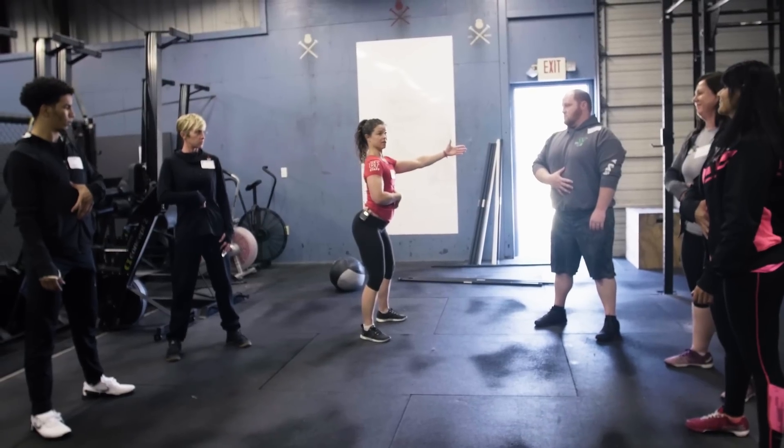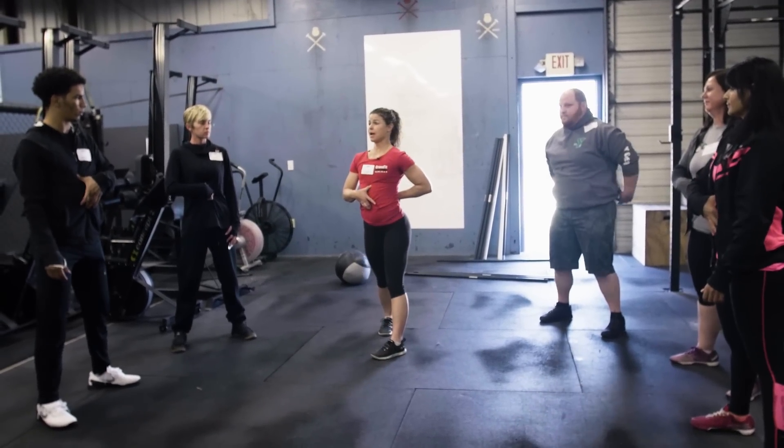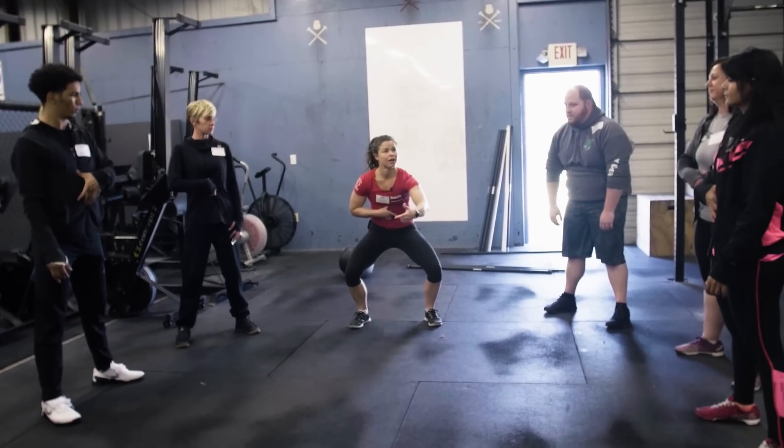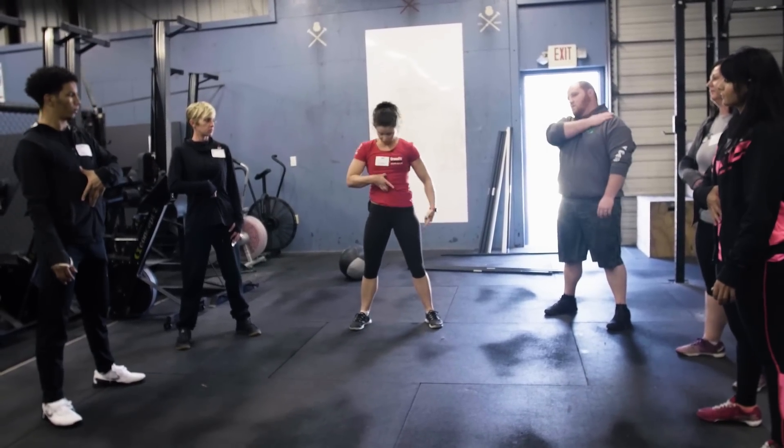What did you guys notice with my fingers? Spread apart — I'm hyperextending my back. If they come close, what are we doing? We're flexing. The fingers are coming closer together.